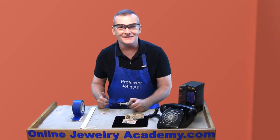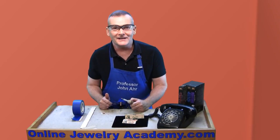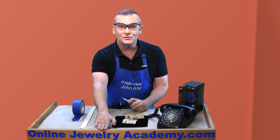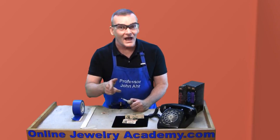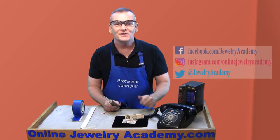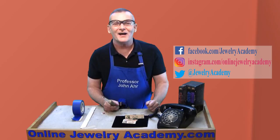I hope you like this tip — I sure do. Thank you to Professor Ackerman for providing it. You can find more great tips like this on our website at OnlineJewelryAcademy.com. If you liked the video, be sure to give it a thumbs up and don't forget to subscribe to our channel. You can also find us on Instagram, Facebook, and Twitter. Thanks for watching.